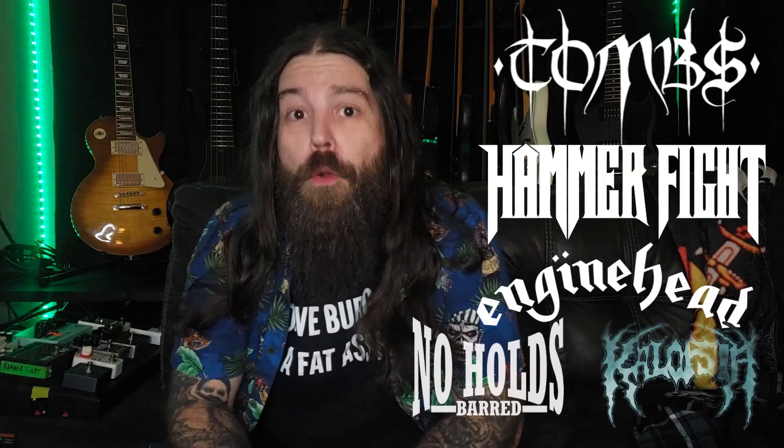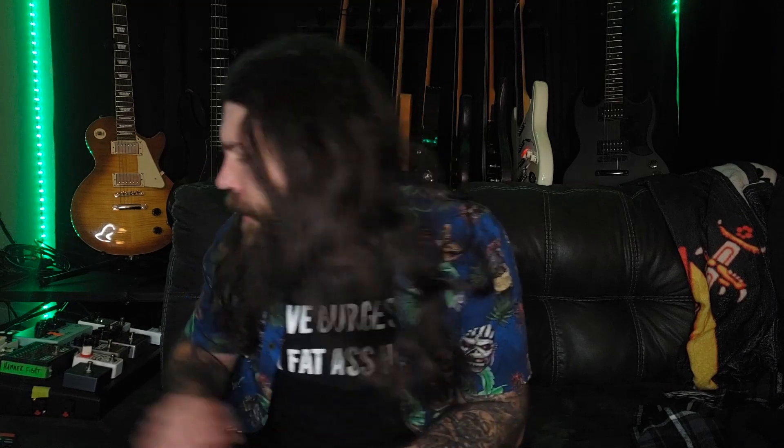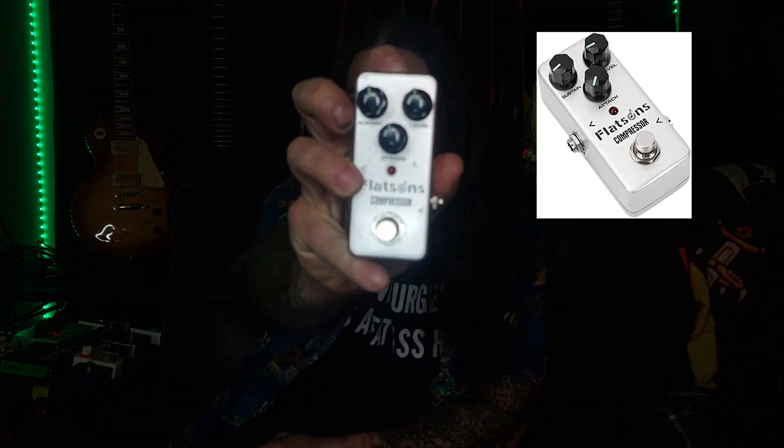Hi, Drew from Banz here again with another to-the-point gear review. The gear we're going to review today is the Flatsons compressor pedal.